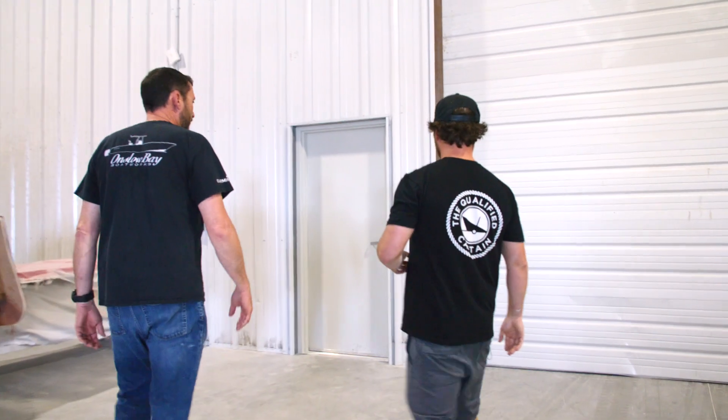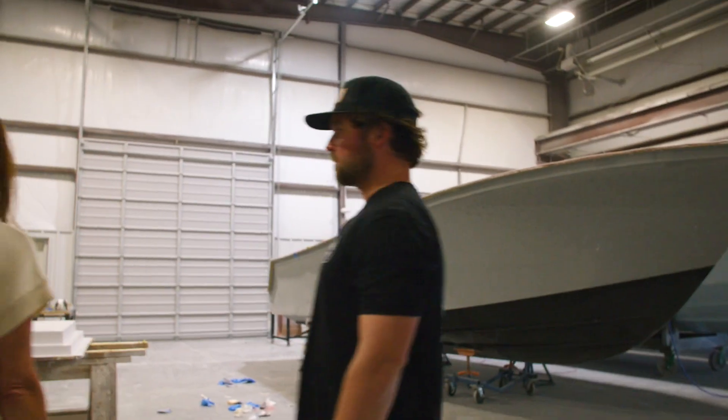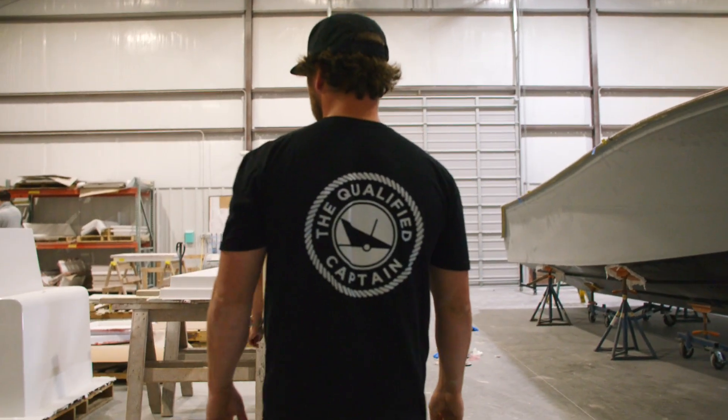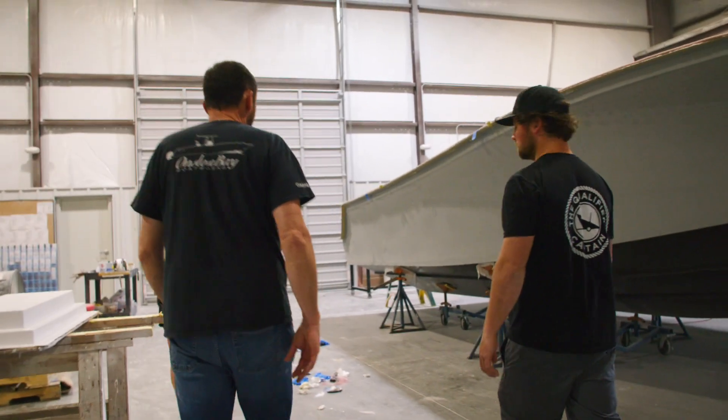We are headed into the trim area. All the parts that come out of lamination come in here — they get trimmed, they get prepped. We also install our fuel tanks here and put all the foam into the boat.